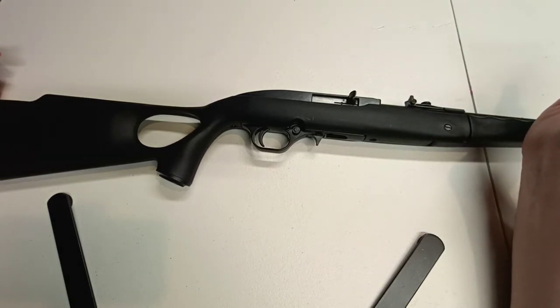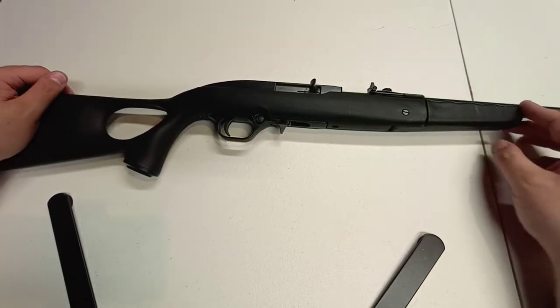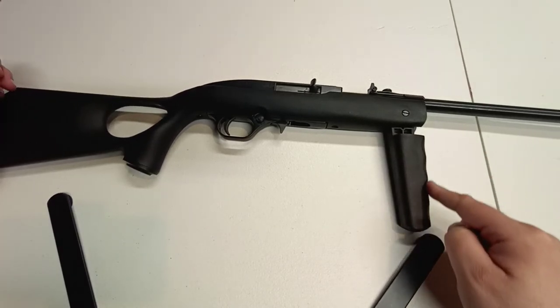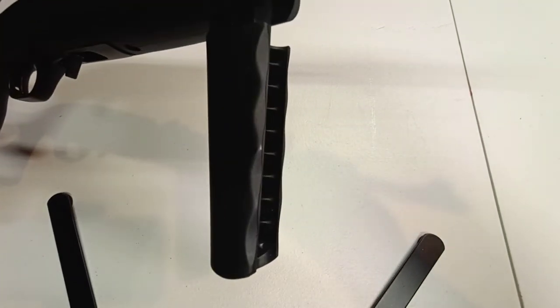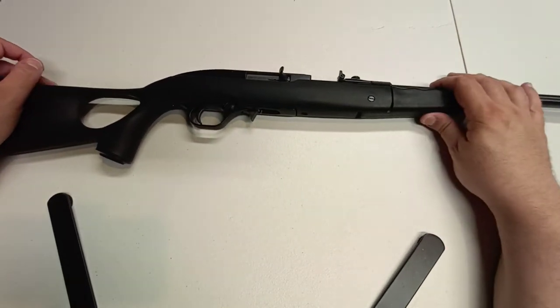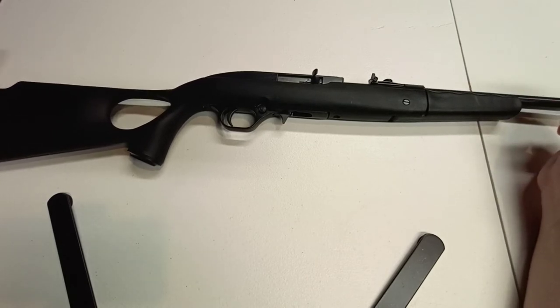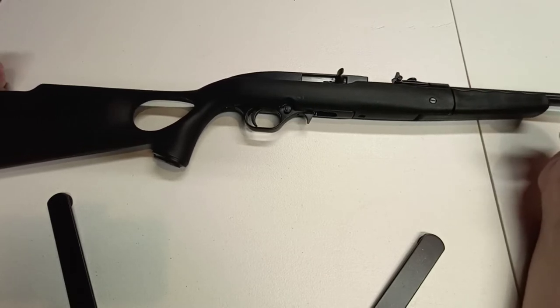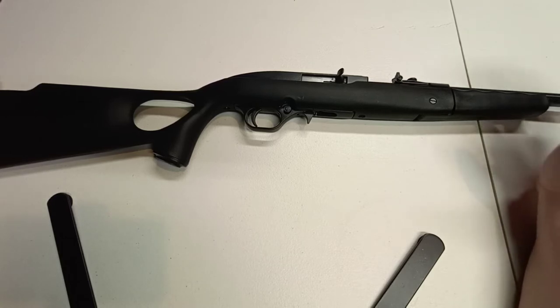It tends to come in a lot of configurations. Some of them have regular wood stocks, some of them are kind of like this one which has a thumb hole stock that pops down so you can use it as a forward grip. It has some very light finger grooves — not too pronounced, just very basic. There's also this really weird stainless steel one I saw that kind of looked like it came from Lost in Space. It doesn't come in the number of different styles that the 10/22 does, but they do try to change it up to appeal to different types of people because of the low price point.